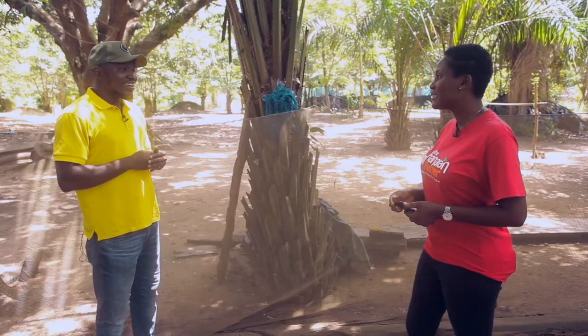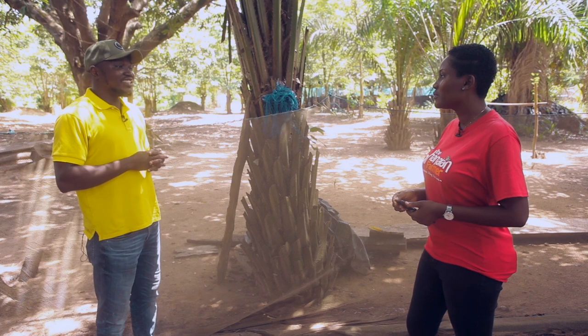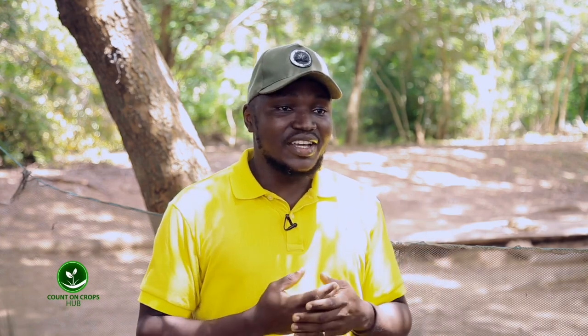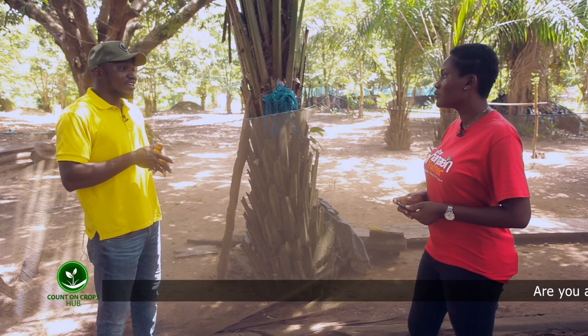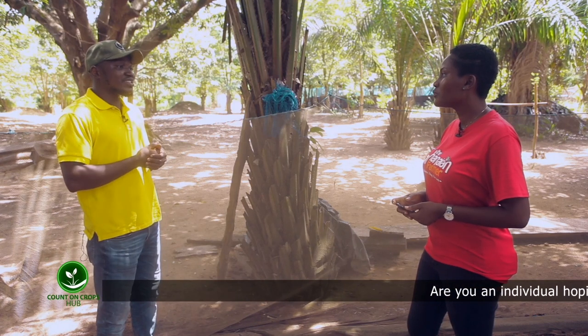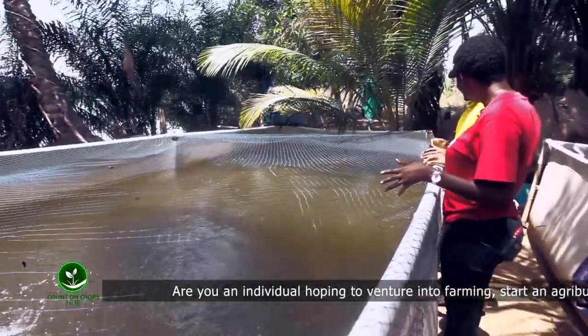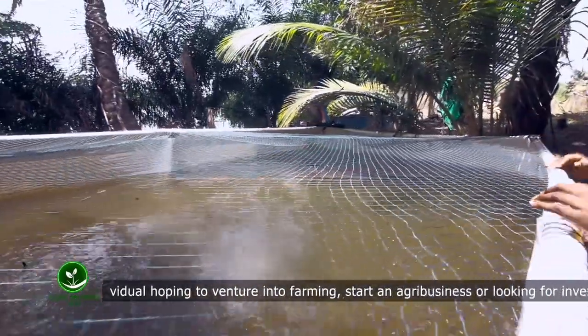Do you get the fingerling from the parent in a water lake or do you produce it artificially? We produce it artificially, but first you need to get a brood stock — the parents. You get it from the Fisheries Commission; they are the people that sell the brood stock. Even for tilapia or catfish, they have to sell you the brood stock, which is the Clarias gariepinus. That is what we do in Ghana. So you get the brood stock, do your spawning, then you get your fingerlings.